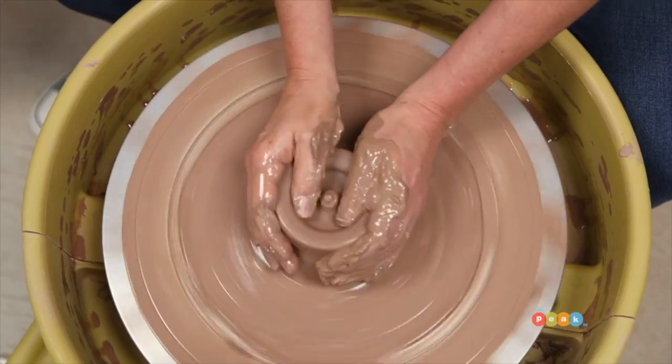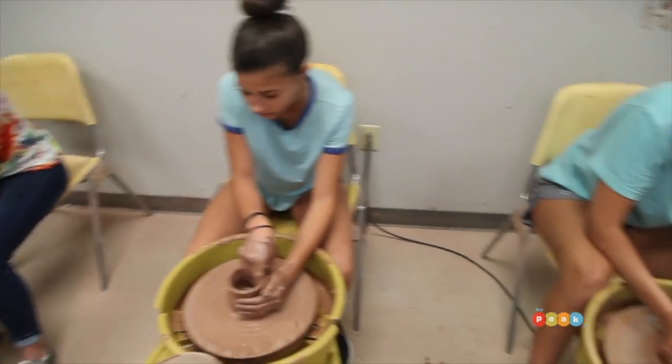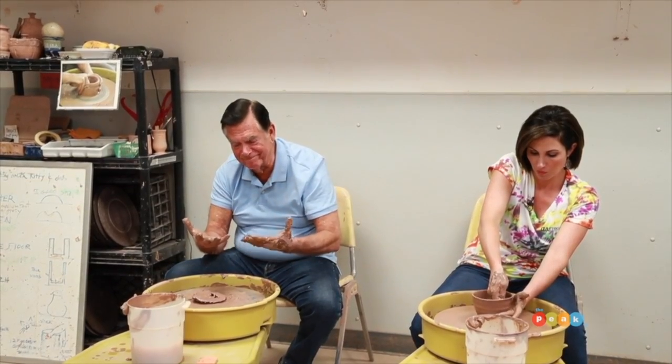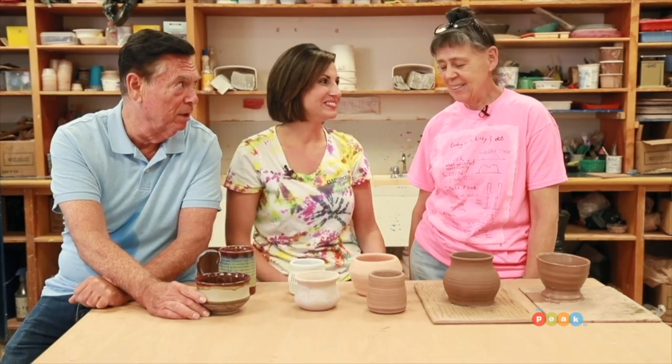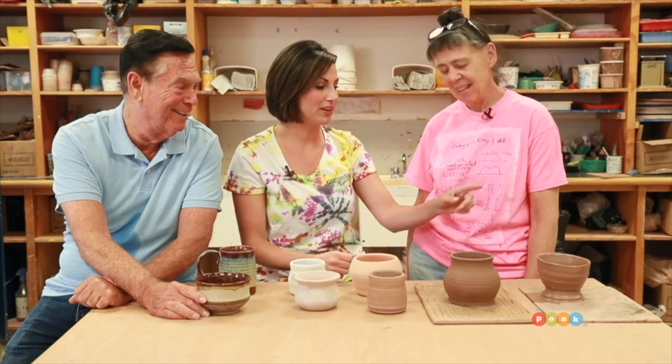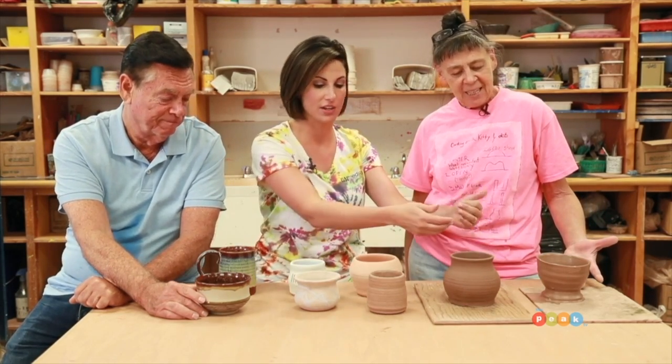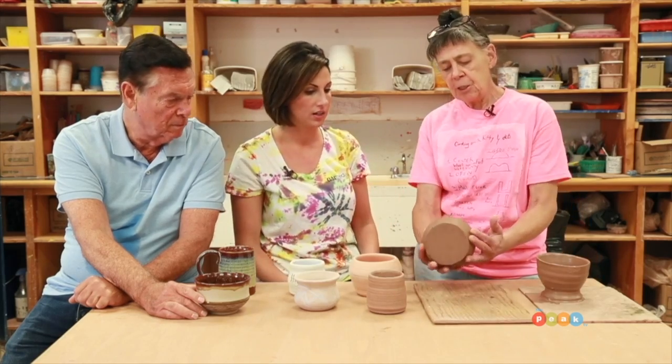Even though I didn't do so well, I had a heck of a time — there's a lot of fun, just too much fun. Me too, Deb! Well, here's my pot. This is a great pot! Look at all the steps left — just run us through real quickly, how does it work?